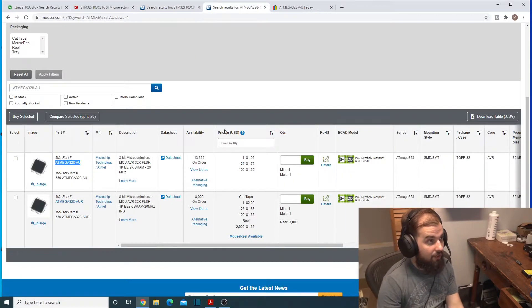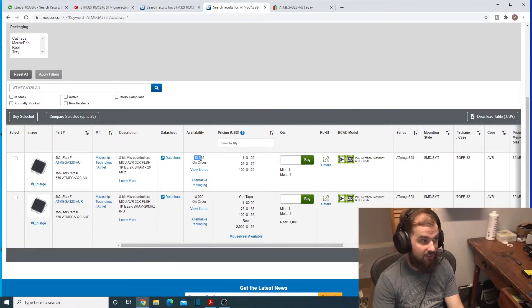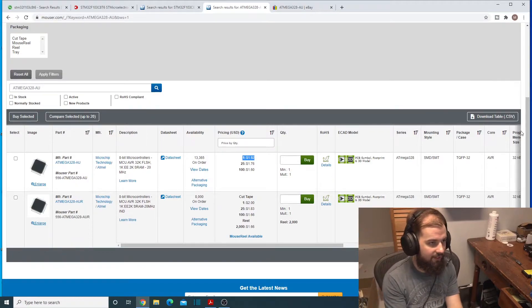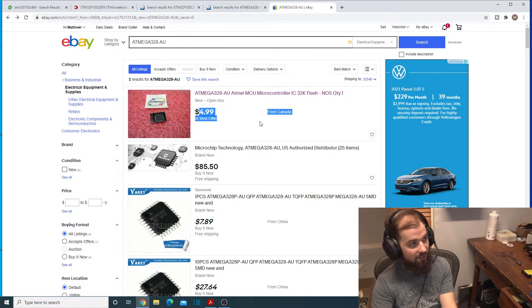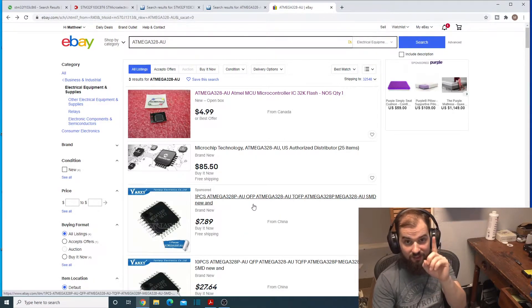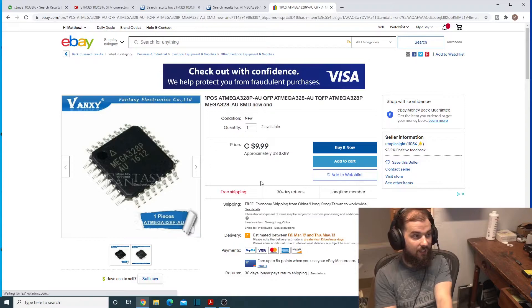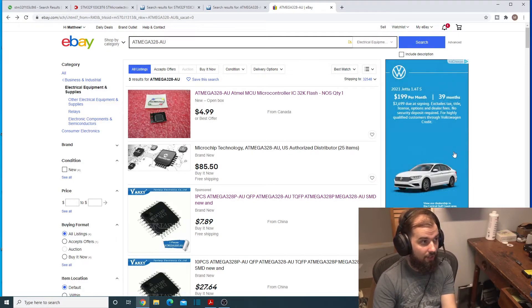The ATmega328 AU is also not in stock at all — Mouser has 13,000 on order. The normal price is $2 for one. But sellers on eBay are selling them for $5 each before shipping, so you're looking at over $10 to get just one. Some listings offer free shipping at $8, but those are going to be clones out of China. We're already seeing price gouging on the chips.